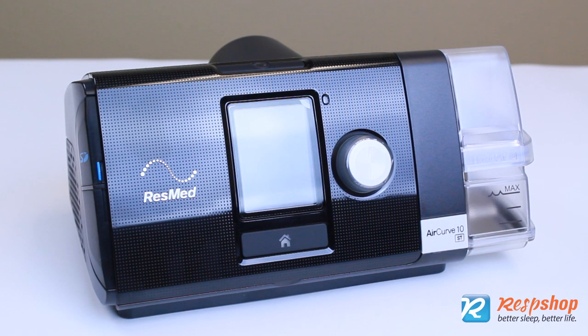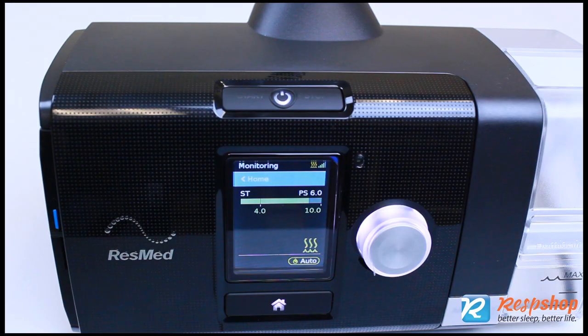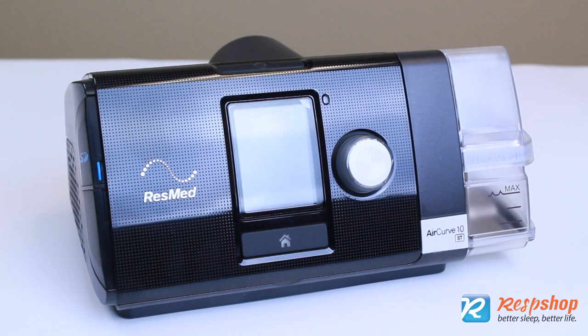The AirCurve 10 STA from ResMed delivers non-invasive ventilator support to people with respiratory insufficiency due to neuromuscular and pulmonary disease.